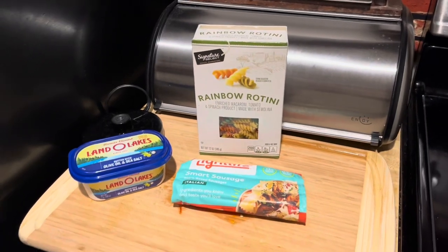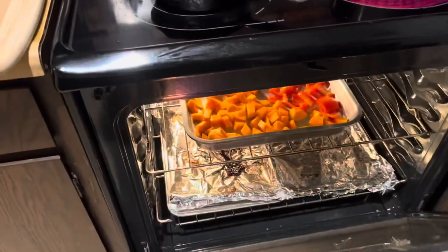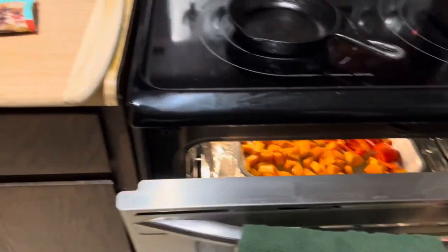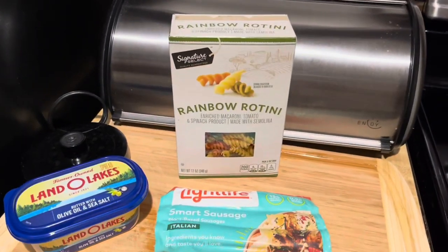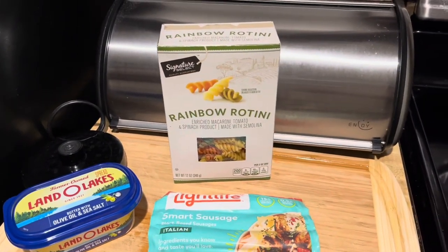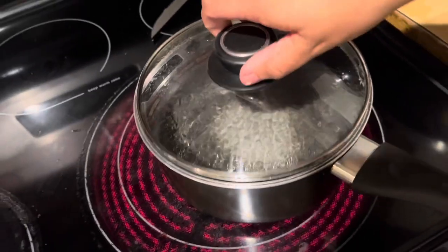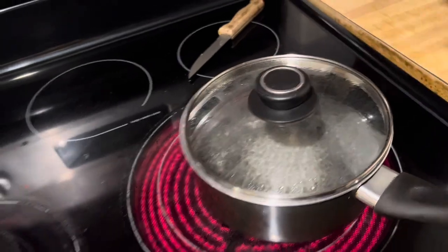The next step in this process, now that our vegetables are hopefully halfway done, is to get our pasta going. I just picked out some rainbow rotini just to give it some color. I've got some water boiling here. That's ready for the pasta, I would say.